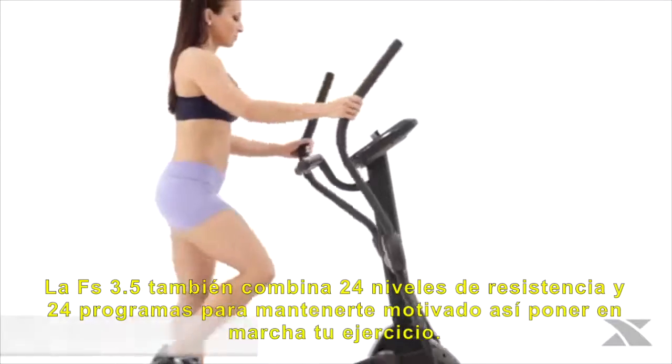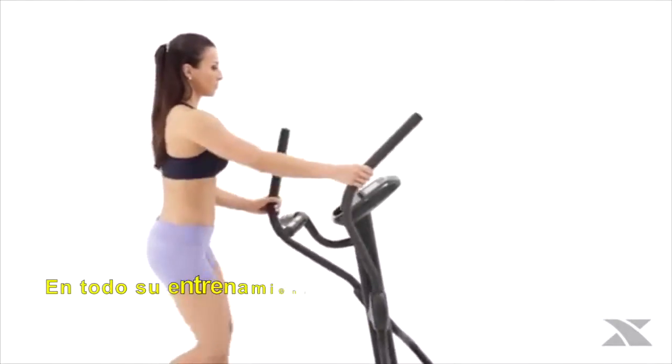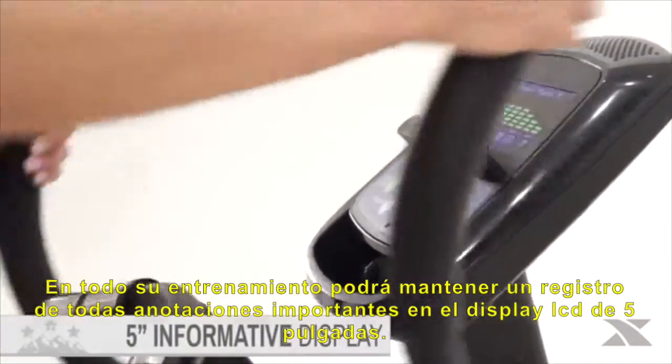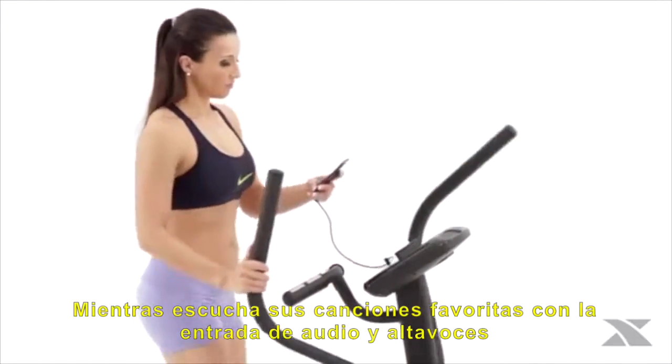The FS 3.5 also combines 24 levels of resistance and 24 programs to keep you motivated along your fitness journey. Throughout the workout, you'll be able to keep track of all the important feedback data on the 5 inch dual color backlit LCD display while listening to your favorite tunes via the audio input jack and console speakers.